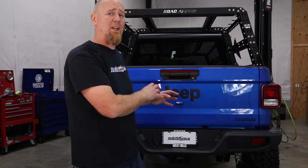So I think it's time we get rid of that stock plastic bumper from the back of the Giveaway Gladiator. Stay tuned.